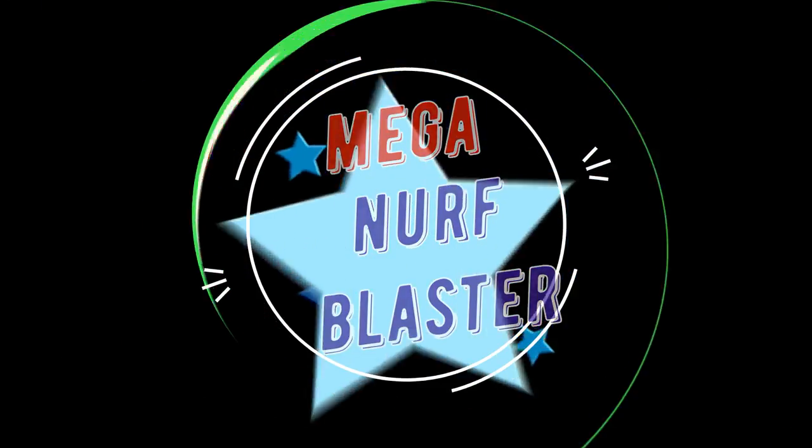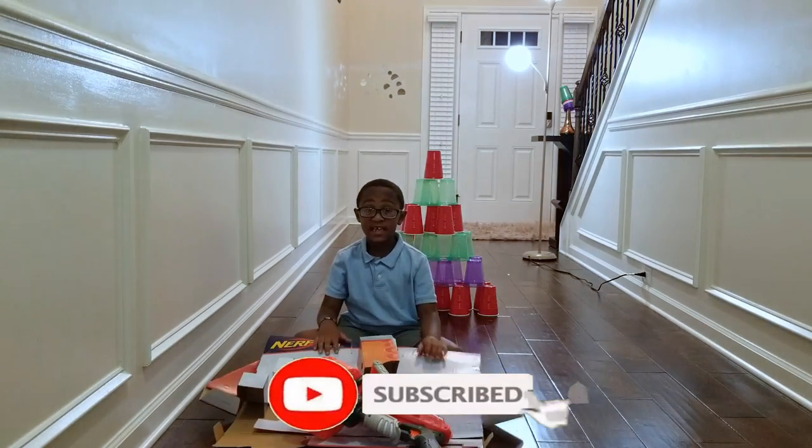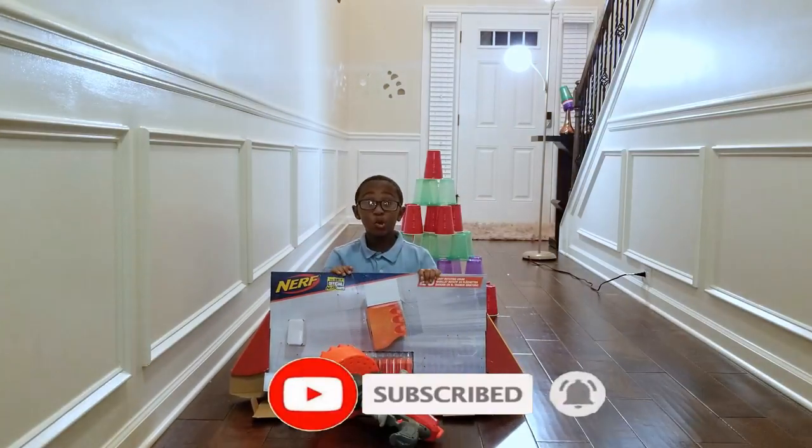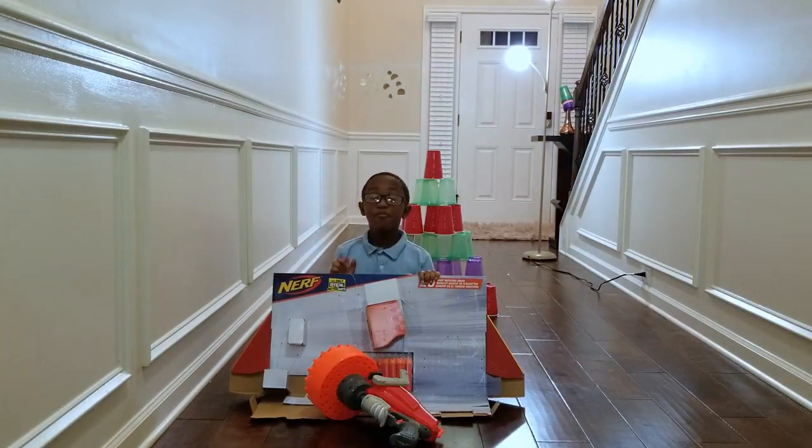Welcome to E's Cool Toy. Hi guys! Today we're opening another cool toy: the Mega Nerf Blaster.